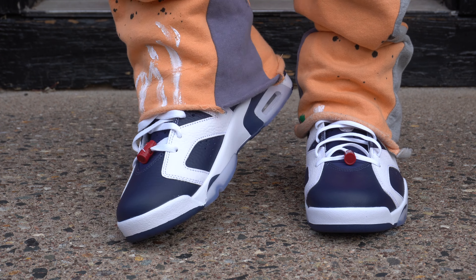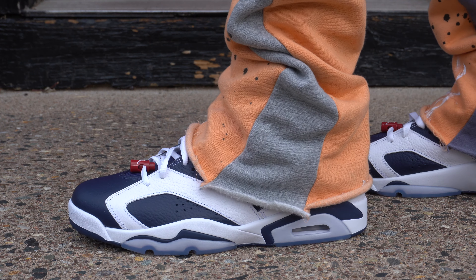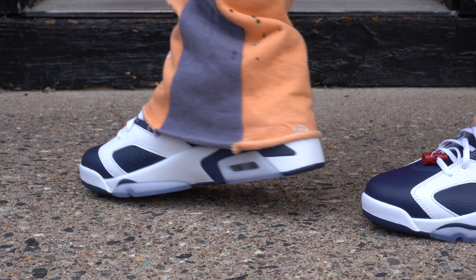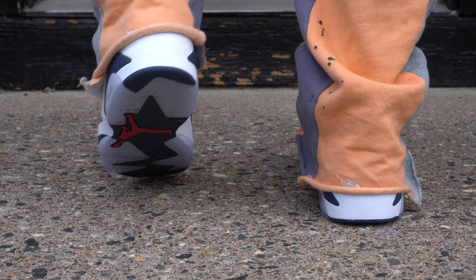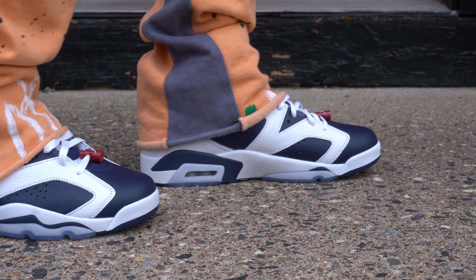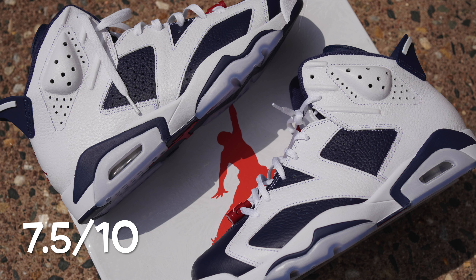Overall it's a very solid shoe. The materials are pretty nice — nothing crazy there. It is back-to-school season and this is definitely a great pickup to rock back to school. If you don't want to pay retail, you can check them out on GOAT and different apps like that to get them under retail — that's how I got my pair early. As for the rating, I would give these a solid 7.5 out of 10.